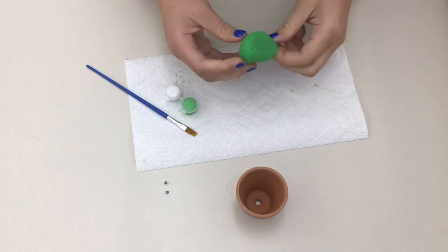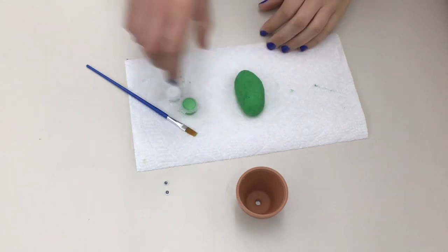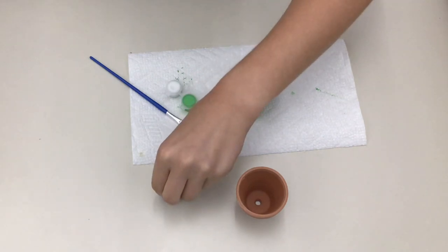Once your rock is all green and completely dry, you can decide which side you want the front to be and glue on your googly eyes.